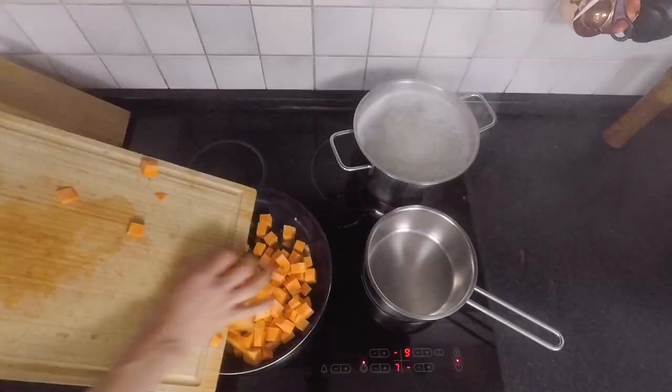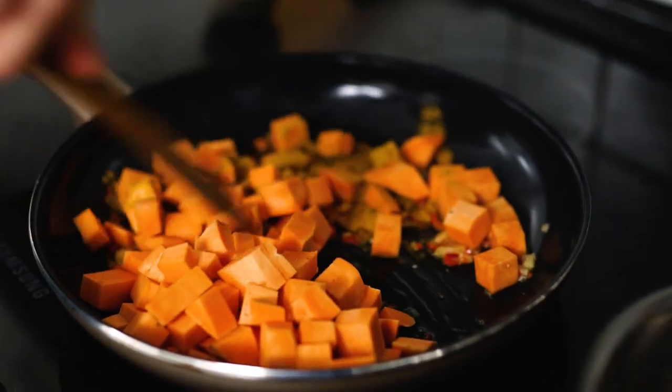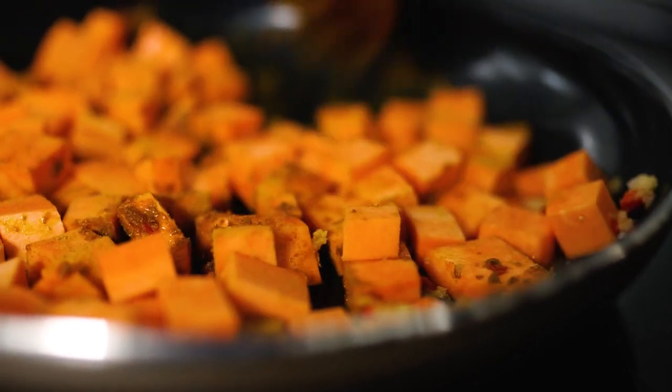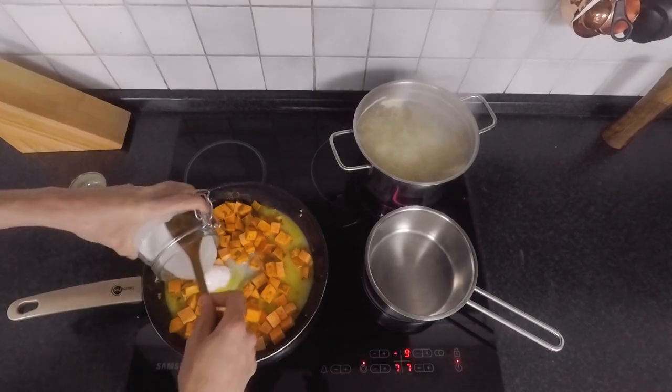Add the cubed sweet potato to the pan along with three teaspoons of curry powder. Fry for another minute. Then add 150 milliliters of light coconut milk and 350 grams of unsweetened coconut yogurt.